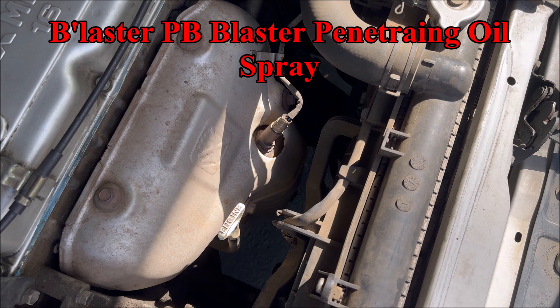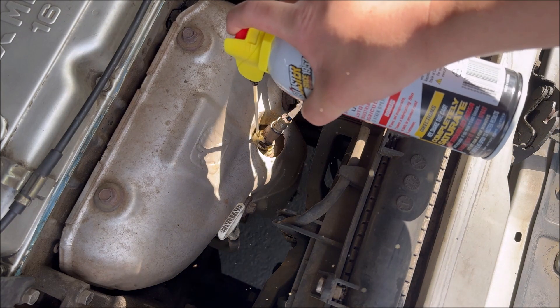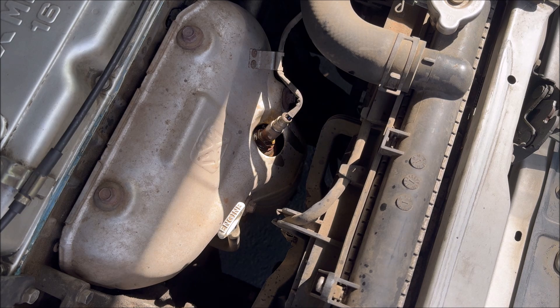You can use some lubricant to loosen up the oxygen sensor. I'm using PB Blaster penetrator oil spray. You could spray more if needed, because sometimes the sensor does not want to come off. I'm going to let this soak for an hour before proceeding to the next step.